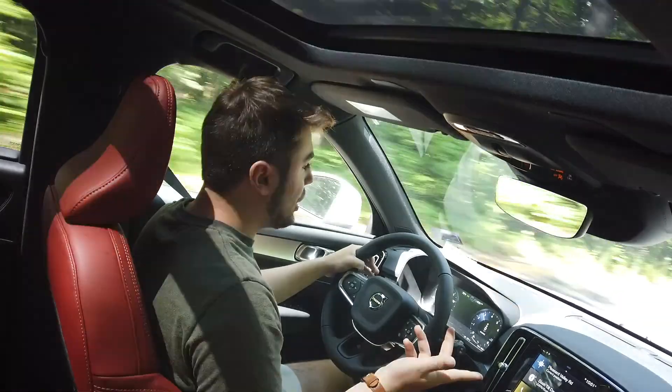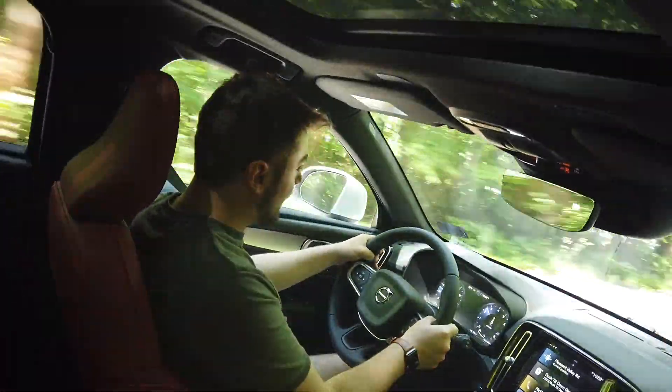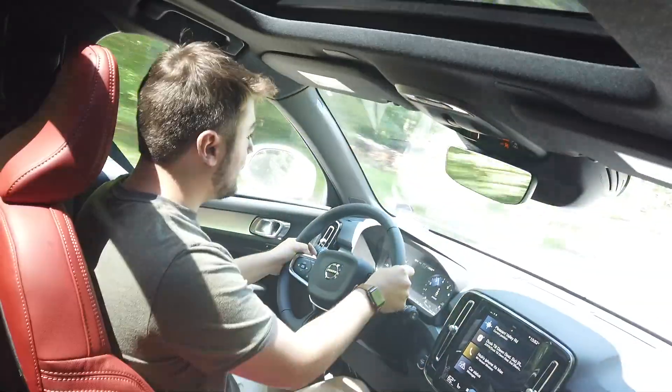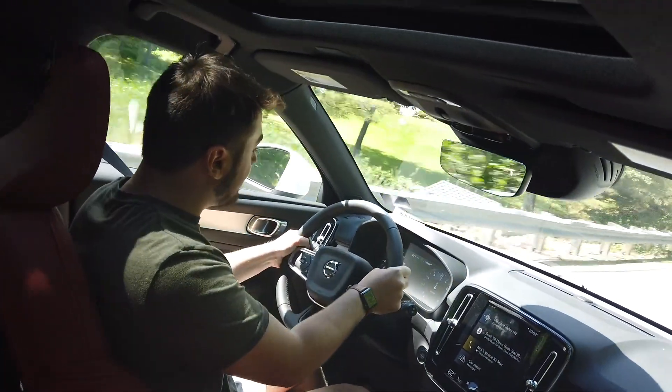Going into dynamic mode now and flooring it — you'll hear that nice shift sound. Coming into some tight corners, and it's planted. It handles the turns confidently.